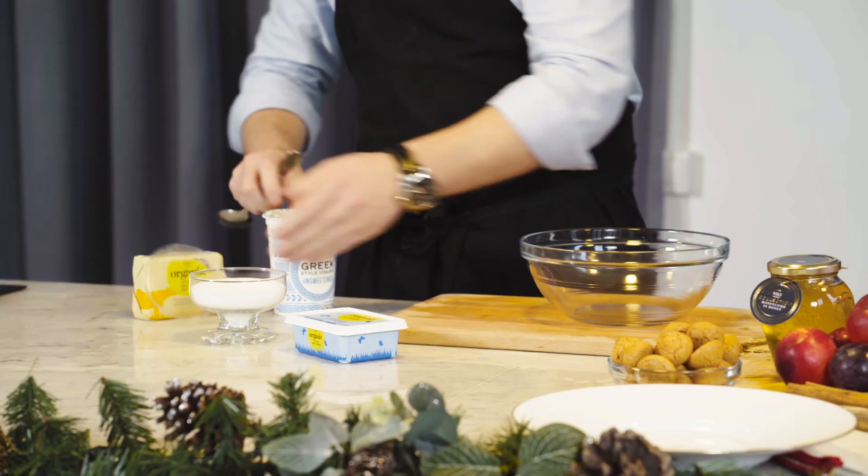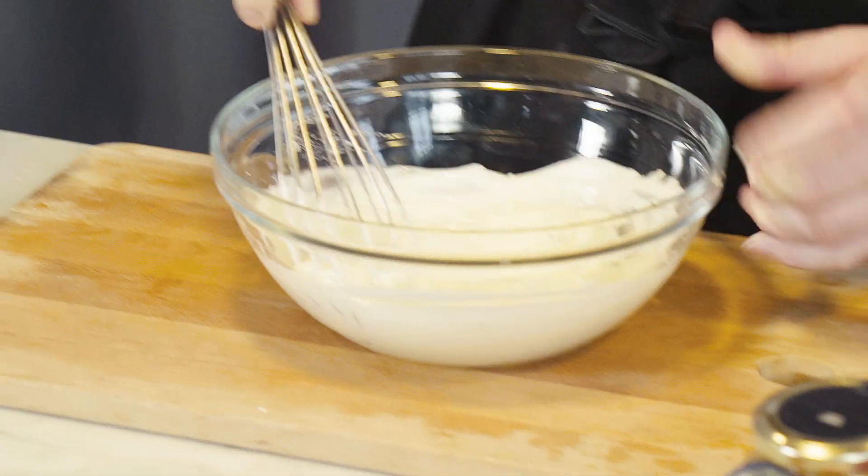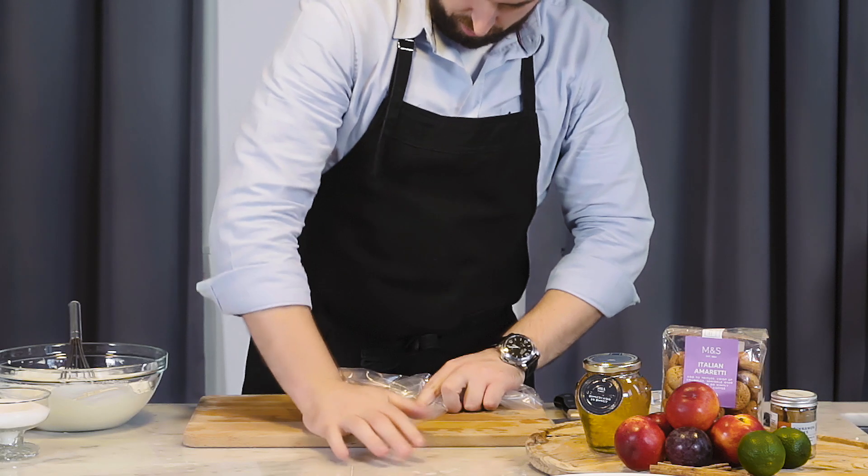So now we're going to make our whipped yogurt and add equal quantities of Greek-style yogurt with full fat and soft cheese. I'm going to crush some of these handmade amaretti biscuits.